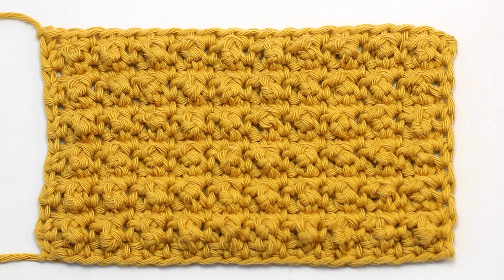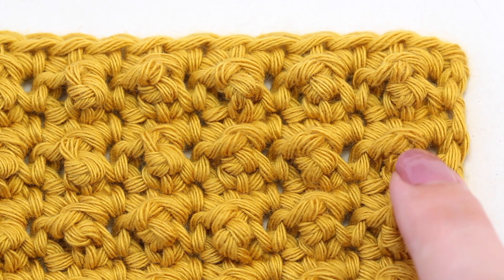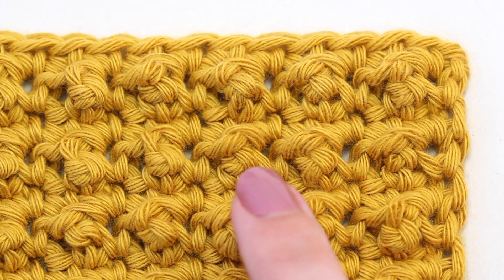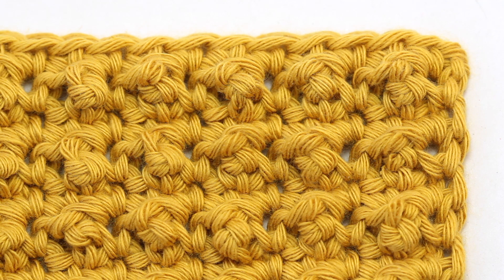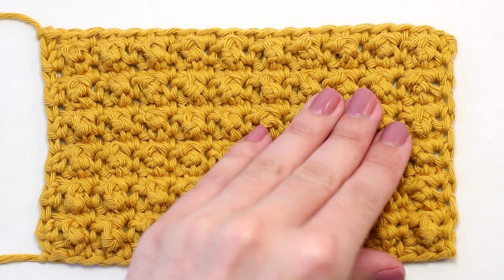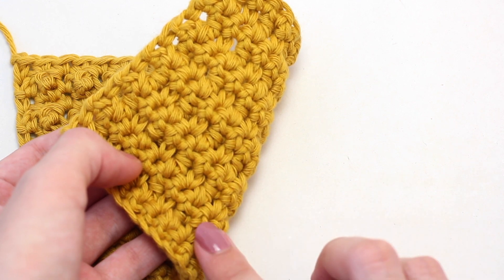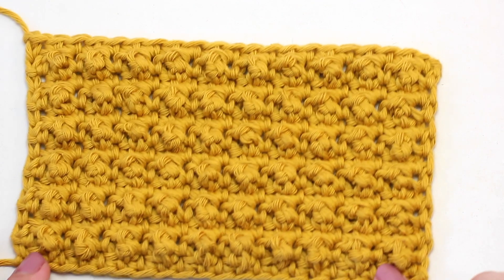This is how the aligned cobble stitch starts to look after you've repeated rows two and three multiple times. Due to the combination of triple and single crochets, a bubble-like texture is created which results in a fun and quirky finished design. I absolutely love this stitch — it's ideal for crochet newbies as it is fairly simple to learn and master. Another perk is that the back of your work always remains nice and neat, which works perfectly for crocheting pretty shawls and chunky afghans.